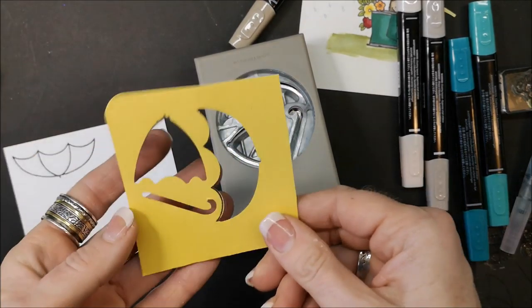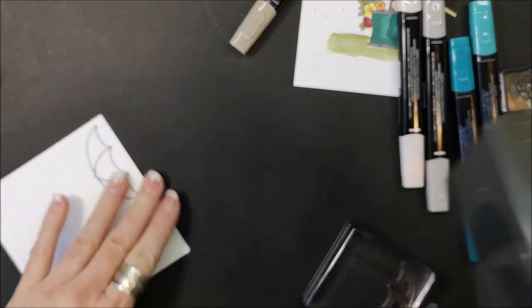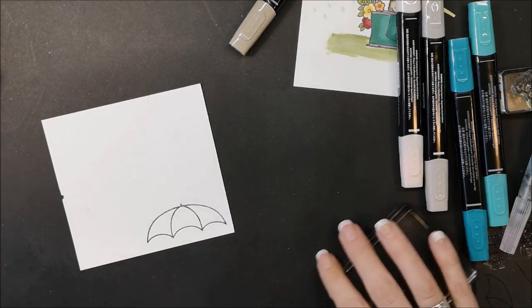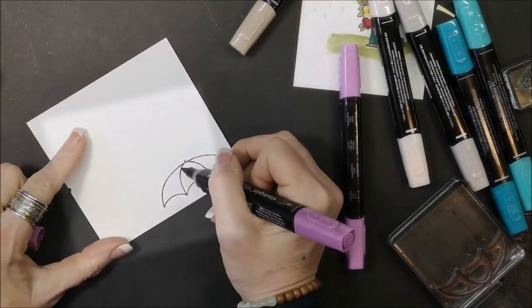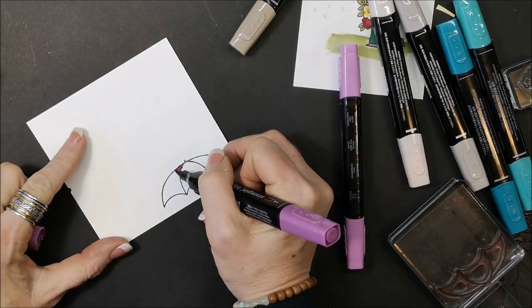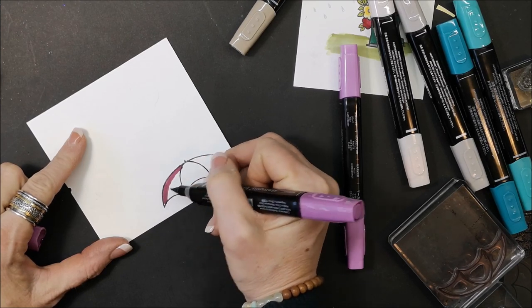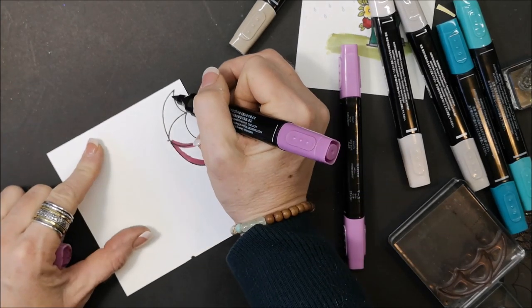Keep the template in your stamp case. Now let's color the umbrella — I'm bringing in Rich Razzleberry, starting with my dark and going around the edges. This is probably my favorite color of all my Stampin Blends.